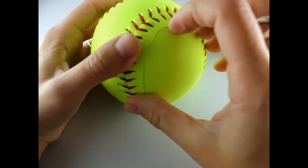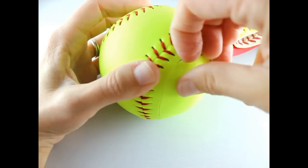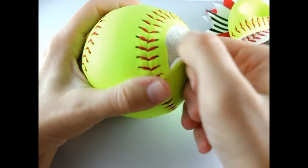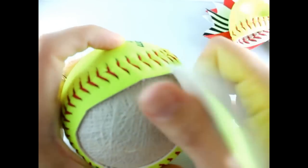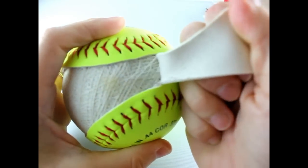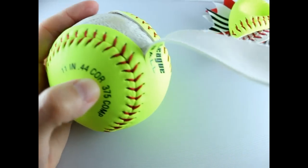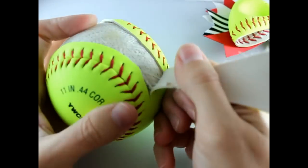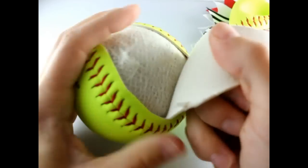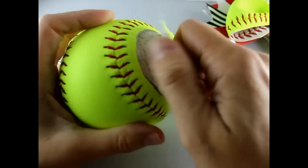Now that you're done, just take the softball and peel off the inside. If you didn't cut good enough, you can just use your razor to cut a little bit more to make that easier to pull.